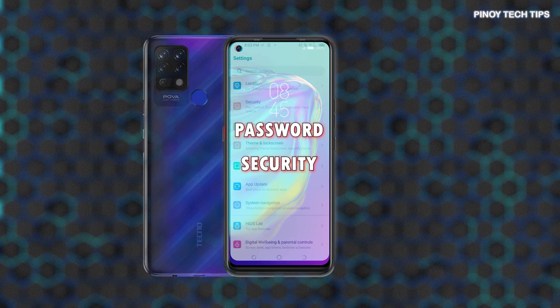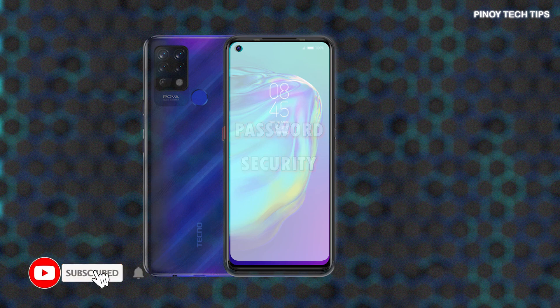For standard locks, a strong password should consist of at least 4 alphanumeric characters. Once enabled, you will be asked to unlock your device with that password each time you turn it on. If you're wondering how to set up one on your TechnoPova smartphone, then you can refer to this tutorial video.